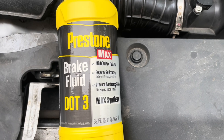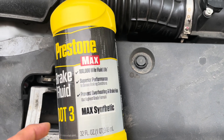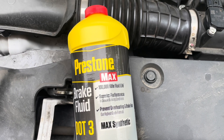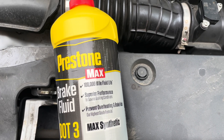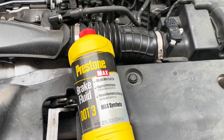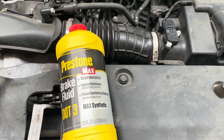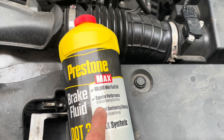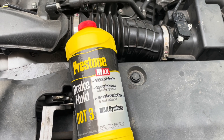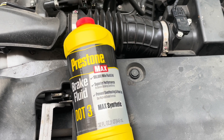I'm going to be using this DOT3 Prestone Max. The difference between the Max and the regular version is that the regular one is for 50,000 miles, while this one is for 100,000 miles. I drive this car a lot — about 20,000 to 25,000 miles per year — so by doing this I won't have to flush the brake fluid again for four or five years, which is a big benefit.